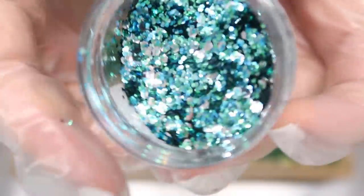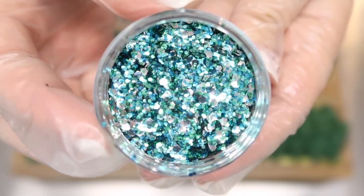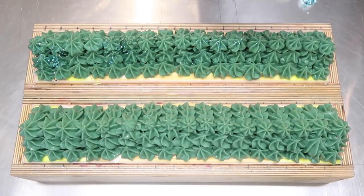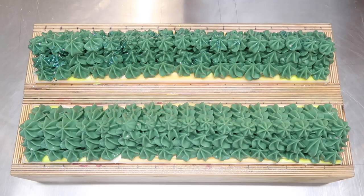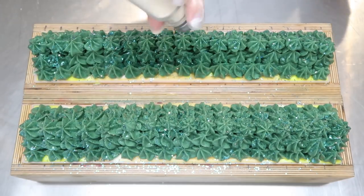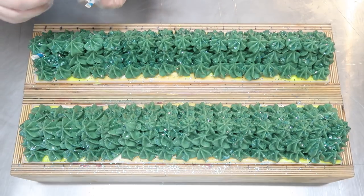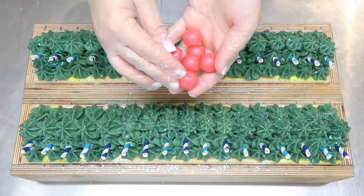Look at this glitter mix — it makes my heart happy. This is the Ocean Breeze mix from fizzfairy.ca. Can this be any more perfect for the soap? I think not. I'm just going to shake a little here on the side. This mix has a little bit of green in it, so it's got some silver, some blue, and some green. I'm also going to take a little bit of white glitter from fizzfairy — just a tiny sprinkling on top. Now I'm going to take some blue paper straws — light blue and dark blue — and stick those in on the sides because this is a tropical drink. Never forget.